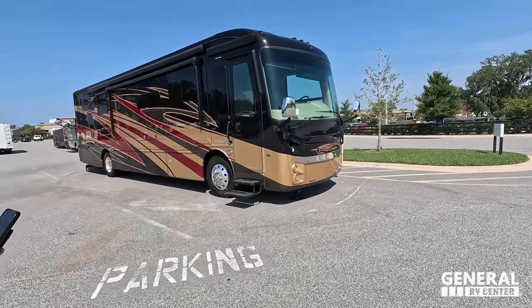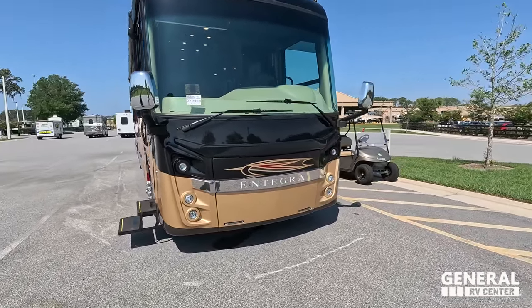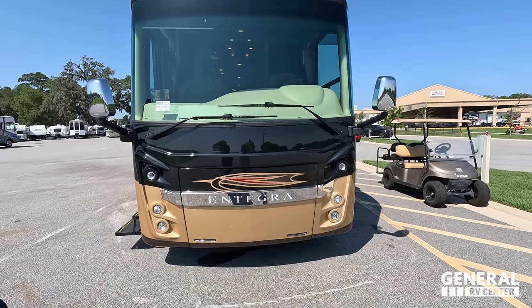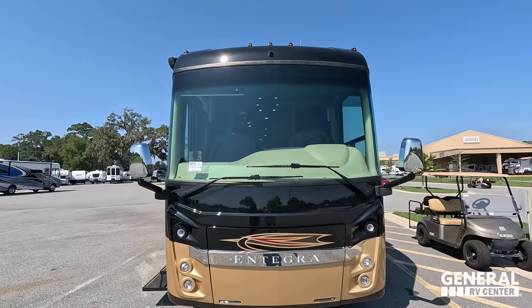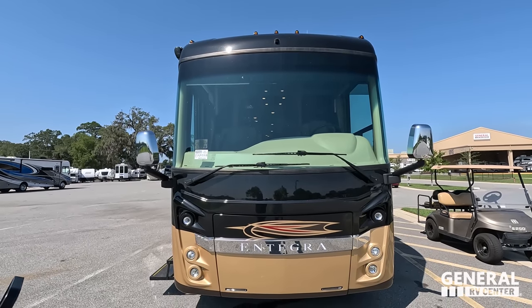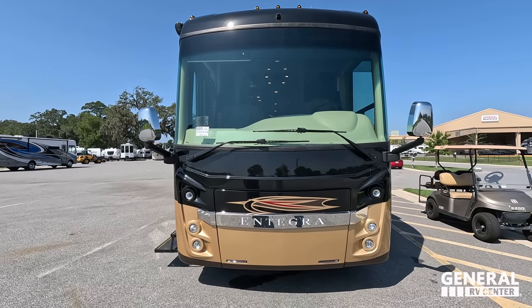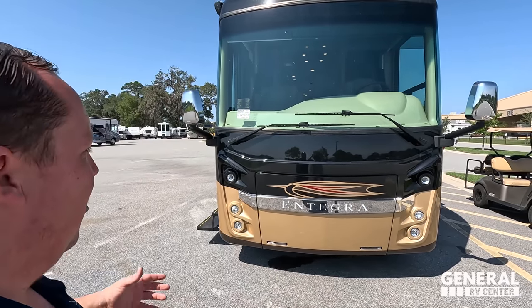The model is the Integra Coach Riata 39T2. The actual tip-to-tip length is 39 feet 11 inches. It sits on the Spartan K1 chassis with a 360-horsepower Cummins 6.7 engine. The generator is a QD 8000, and it has 800 pound-feet of torque. We've got the generator running, and it's quiet. This is a very nice high-end motorhome.